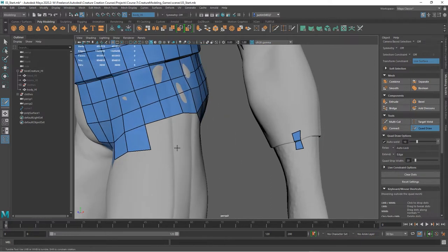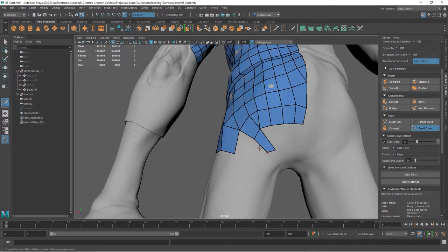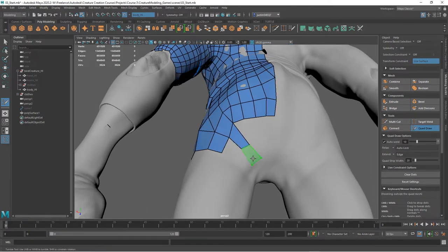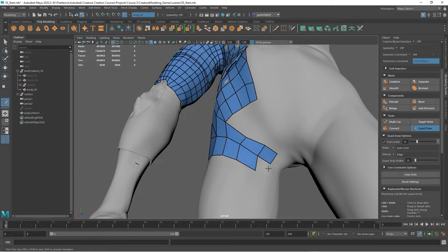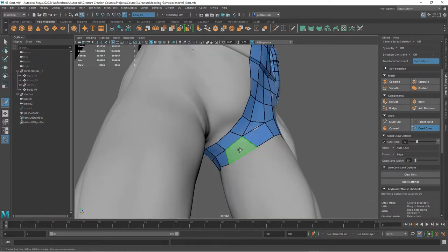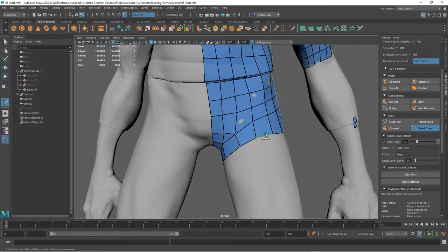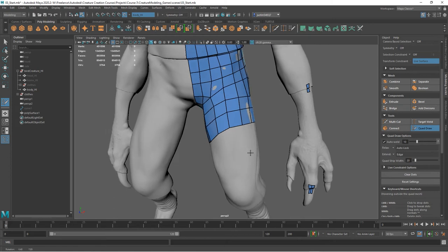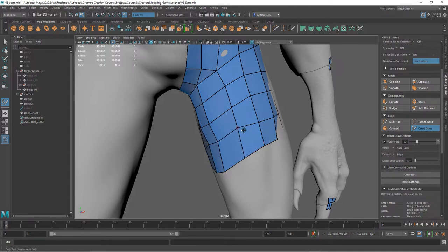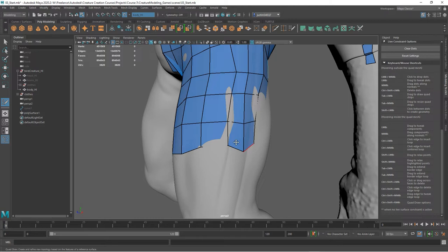A lot of times the areas where you'll need resolution are places like around curves along the silhouette — you'll need extra points there. But on open surfaces you're not going to need all that resolution. We can keep going on areas like the leg. Once you get geometry all the way around the leg, follow along with that curvature thinking about how it's going to deform and making sure you have edges where you're going to want movement in your model. Use tab + middle mouse to quickly pull down geometry.